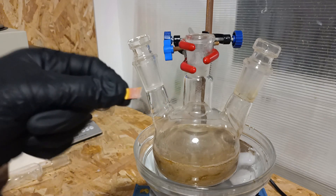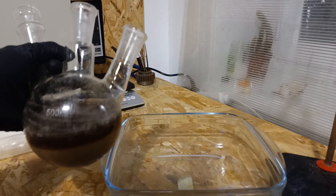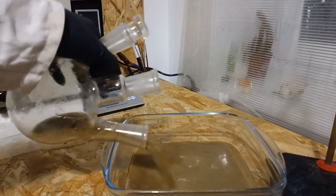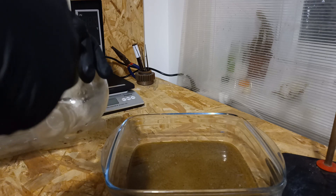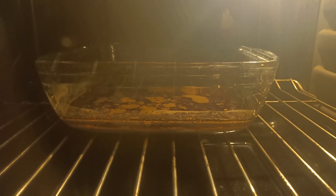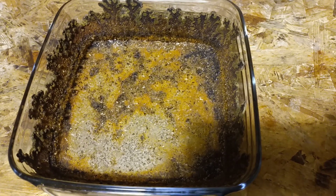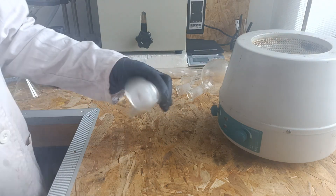Now the mixture is acidic and we can proceed. When the mixture has been acidified, everything is dumped into a large container. Wash the flask with distilled water. The mixture is then placed in an oven until complete dryness. When everything is dried, it's time to perform the almost final extraction. A cotton ball is inserted in an isobaric addition funnel.